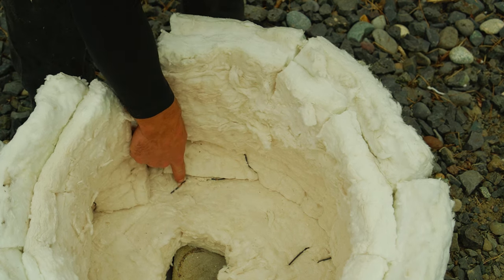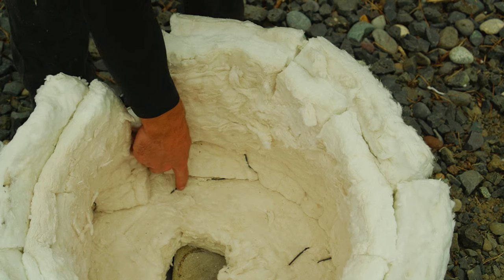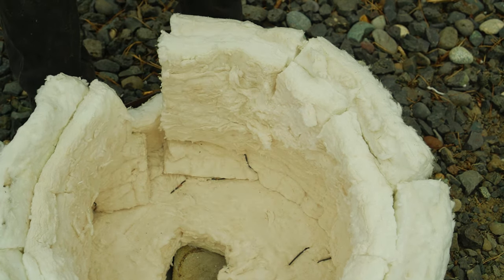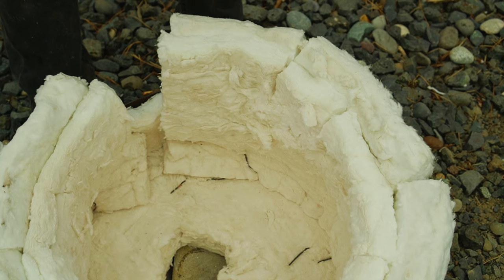If you want to use nichrome wire, it'll last a lot longer. You can already see that this stainless steel wire is quite brittle — it just doesn't withstand the heat that well — so I'll have to replace it pretty soon. If you use something more expensive like nichrome wire, it'll be quite a bit more long-lasting.